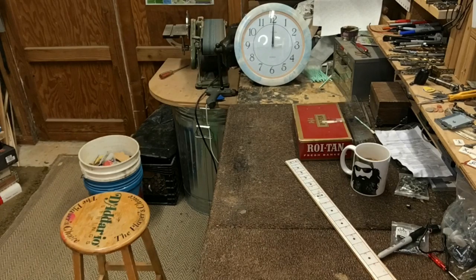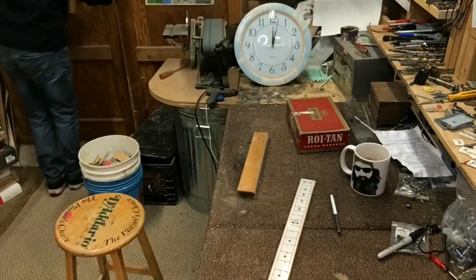The soundtrack I'm playing right now is this guitar that you are watching being built.